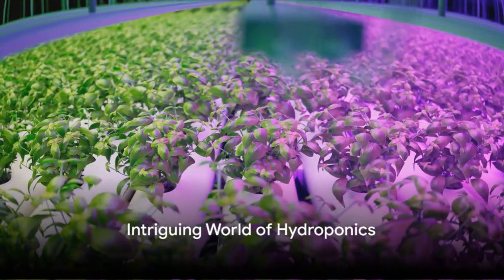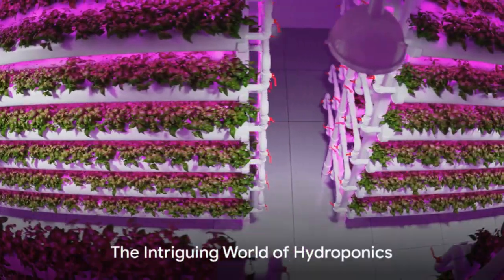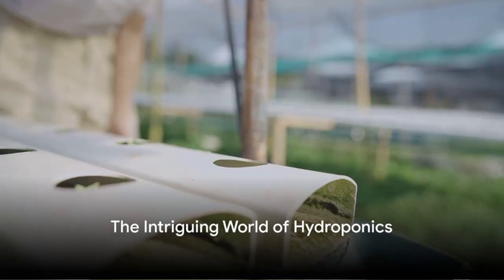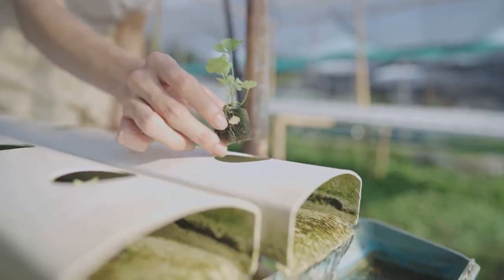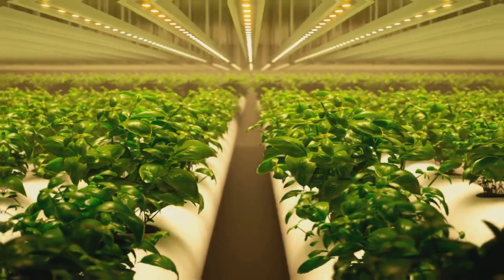Have you ever wondered how plants grow without soil? Well, it's possible, and it's called hydroponics. This intriguing method involves nurturing plants in a water solvent enriched with mineral nutrients instead of soil. Sounds interesting? Let's delve into how you can set up your own hydroponic system.